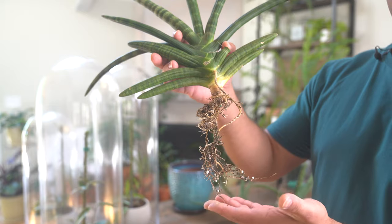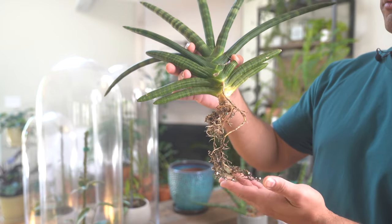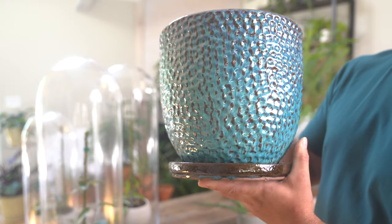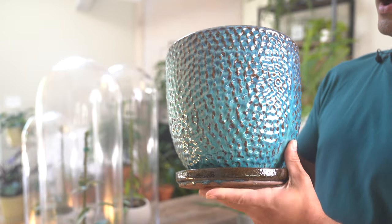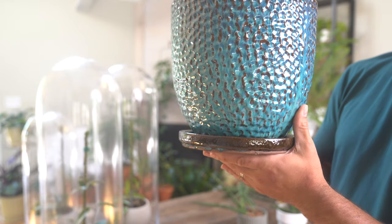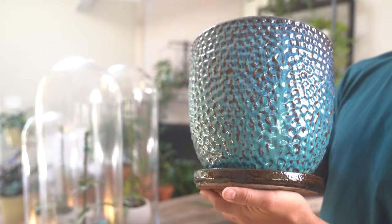Here is a closer look at the roots on one of these African spear plants. As you can see, they are a little bit more top-heavy and the root system runs a little bit more shallow — something to consider. Let me give you a closer look at the container I'll be using today. I'm obsessed with the blues and the natural tones of the browns. As you can see, there is a nice large drainage hole at the bottom as well as a built-in saucer, which is perfect for really good drainage.